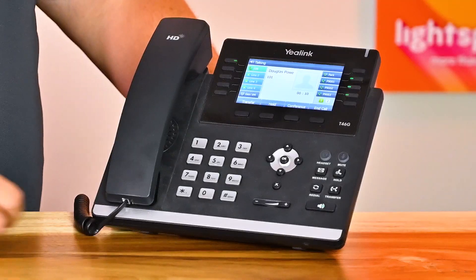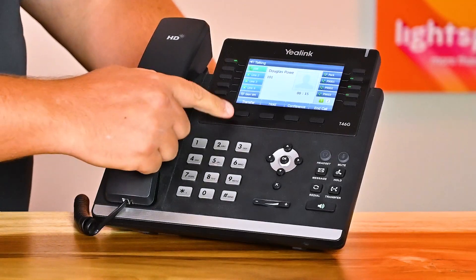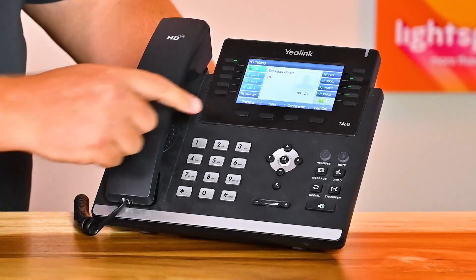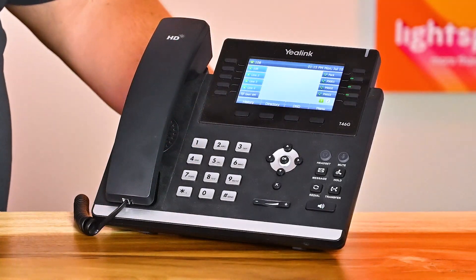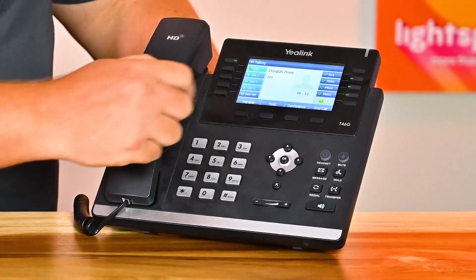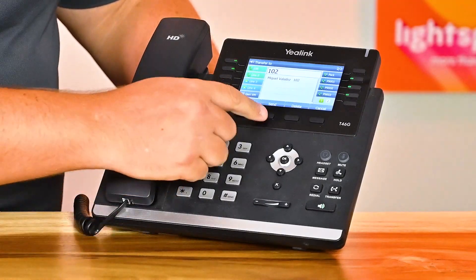To transfer a call to another extension, look for the Transfer button, which is represented by a phone pointing to another phone at the bottom right corner of your Yealink, or the Transfer softkey on your screen. For a cold or blind transfer, dial Transfer, followed by the extension number, and then press Transfer — this will send the call directly to their extension. If you prefer a warm or attended transfer, dial Transfer, followed by the extension, and then press Send or Pound. This will create a call between you and the receiving extension, allowing you to talk to them before transferring the call. To transfer, press Transfer again when you're ready.